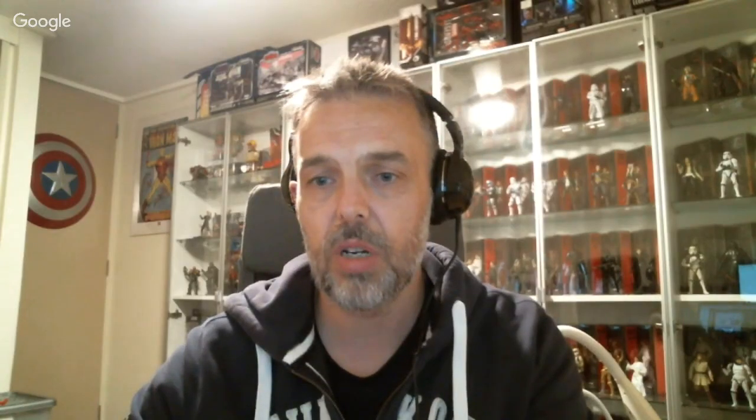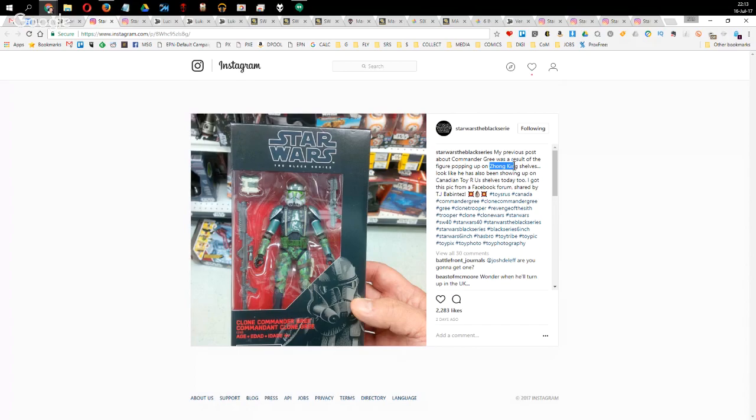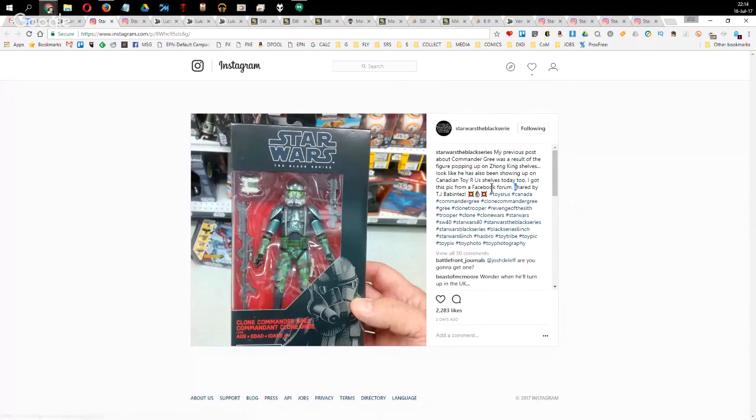Gree was also spotted on Canadian shelves first — someone posted it turning up in Hong Kong and then a Canadian Toys R Us. It's a gorgeous figure with a really beautiful paint app, so it's going to be popular. Also notice the new logo on the packaging — it's now clean white where it used to be a dull grey.